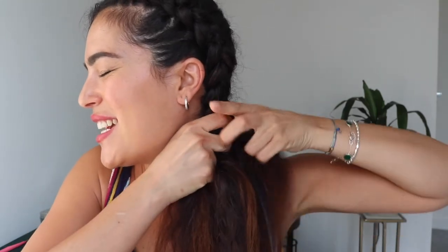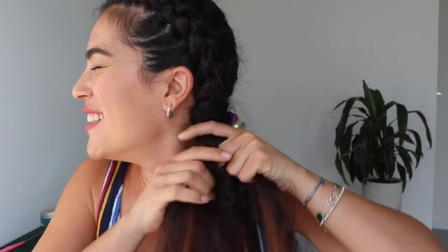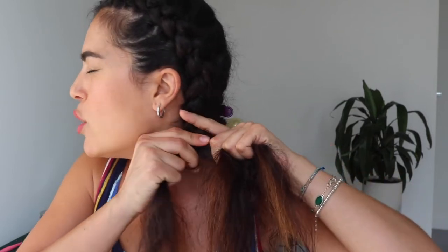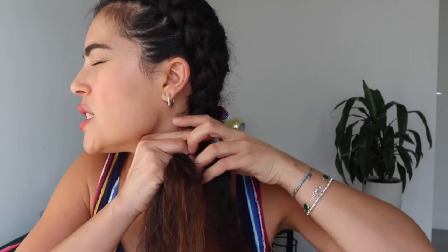I don't know why, but I always close my eyes while doing this — I think when I close my eyes I concentrate better! Now that we don't have any more hair to add, we're just going to keep crossing it under all the way down.